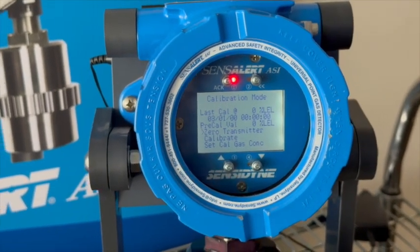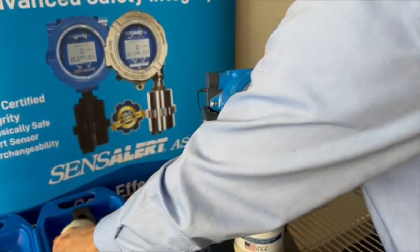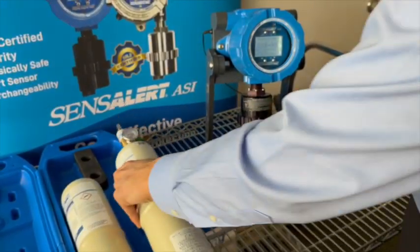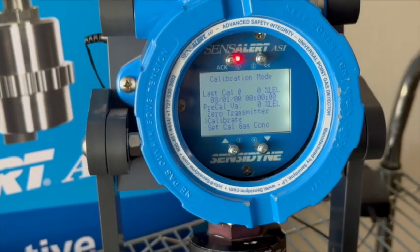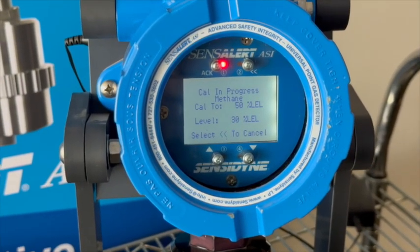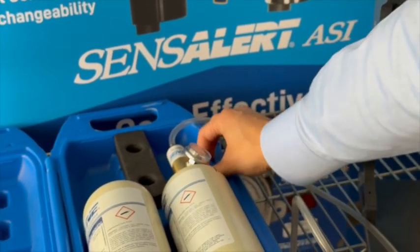Back to calibration mode. Now I'm going to swap over to our 50% LEL calibration gas — just unscrew this here and screw it on this one. Now that it's on there nice and tight, I'm going to apply the gas. Then move down to Calibrate and hit Acknowledge. Right now it's going to tell you the level — this is what it's currently reading: 27, 28 LEL. The gas is going to the sensor and the sensor is responding. Our calibration is now successful and complete. It's asking me to remove the gas, so I'm going to go ahead and do that and turn the gas off.